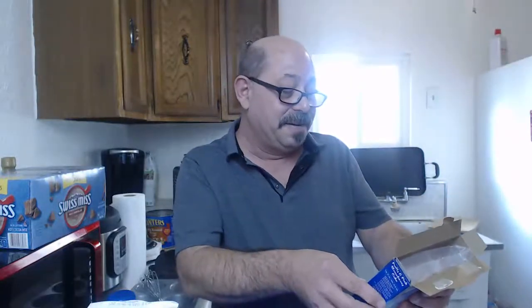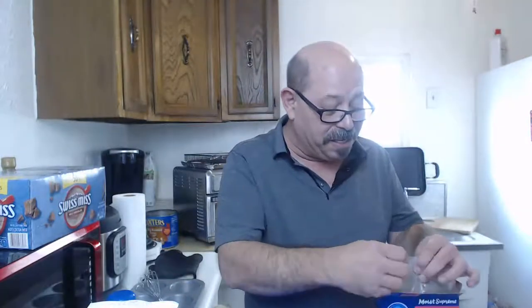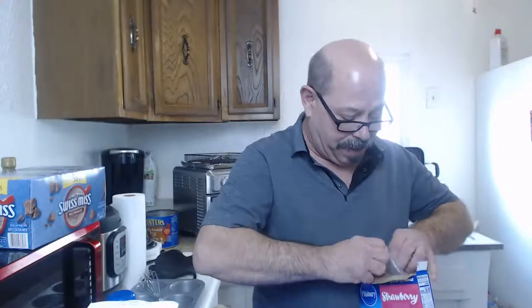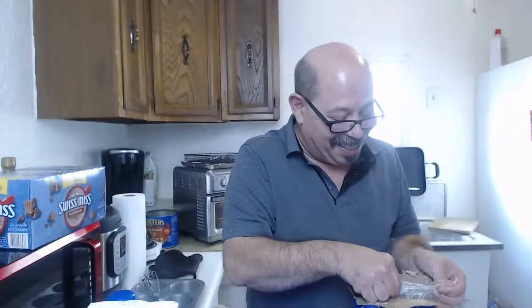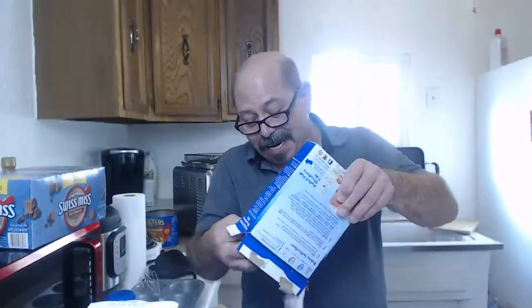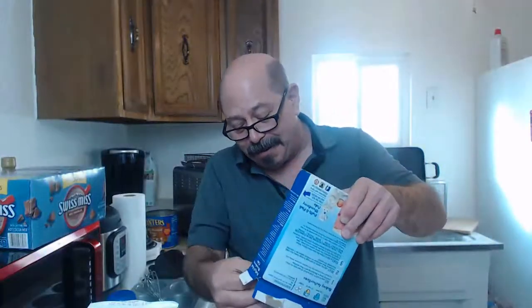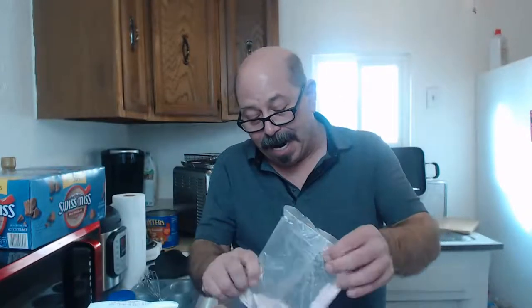I guess I'm going to use all of this even though I'm not making all the cupcakes right now - I'm just making three of them for you guys - but I might as well add the full mixture so the instructions don't vary. Opening the package carefully so it doesn't go poof everywhere. That smells very strawberry-like, I'll tell you that. Let's go ahead and put that in.